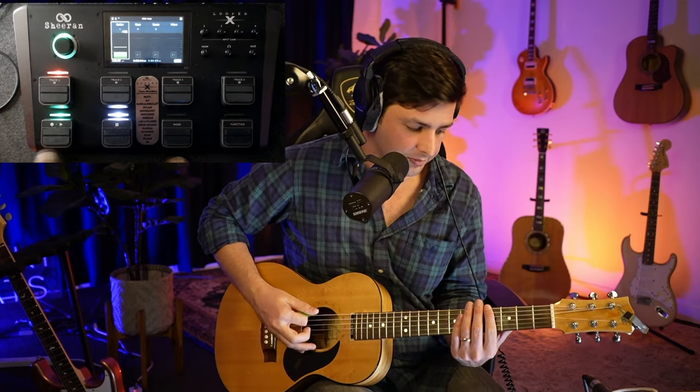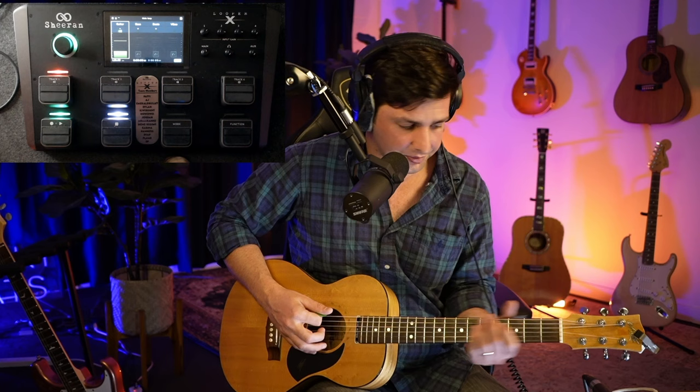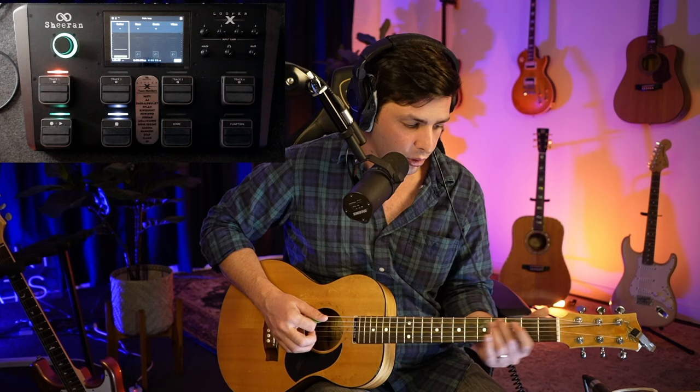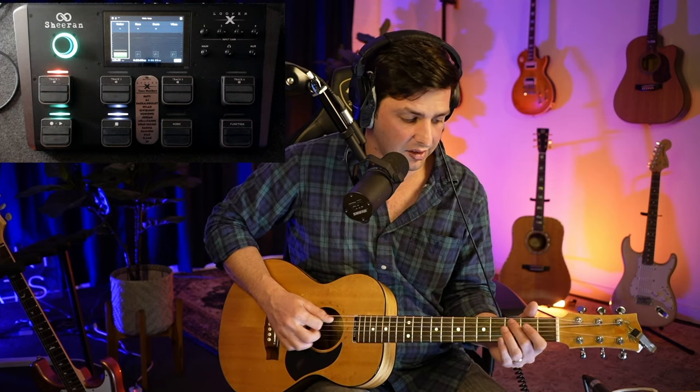Now we do the bass. The bass is going to be just the bass notes of the chord. So you're starting on E, then A, then C, then D. Or if you're doing open strings: E, A, C, D.